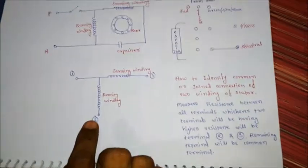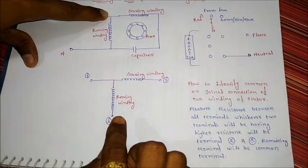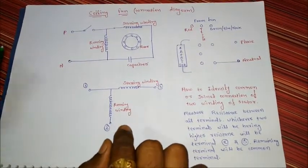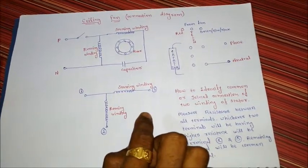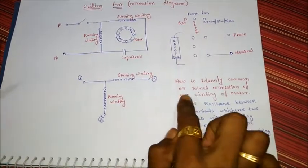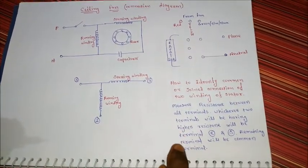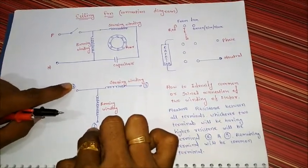Now, how we can identify which is the first terminal, which is the second terminal, and which is the third terminal? If we want to check the first, second, and third terminal, we need to have a multimeter and we can check how to identify the common or joint connection of the two windings of the stator of the ceiling fan. For that we need to measure resistance between all these terminals: second and third, first and second, and first and third.